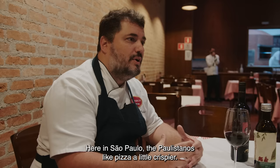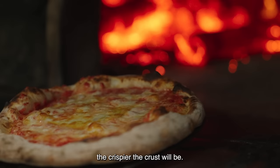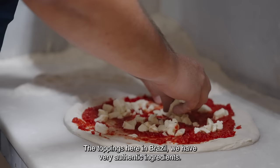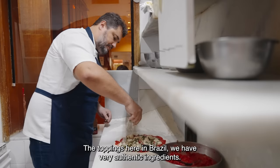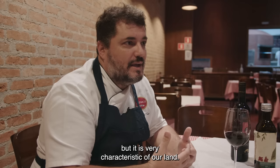Here in São Paulo, the paulistanos like a bit more crocant pizza. The amount of time it stays in the oven at a lower temperature will make it a little bit more crocant. At a higher temperature, it will make it a little more macier. This pizza is what makes the difference between two types of pizzas. The toppings here in Brazil — we have very genuine products. We have our queijos, tomatoes, but it's very characteristic of our terroir, our land.